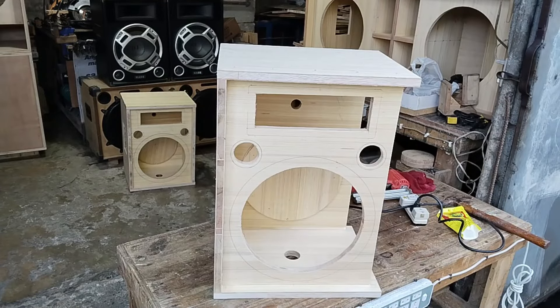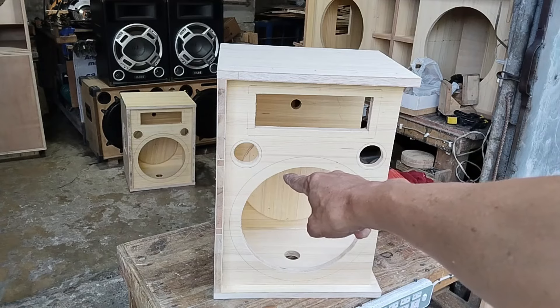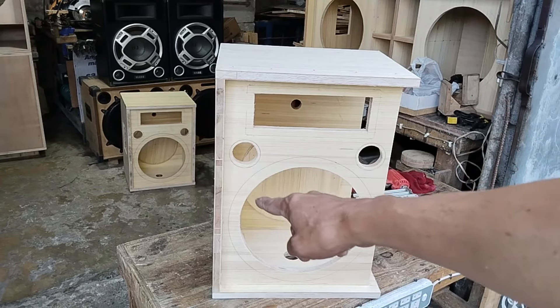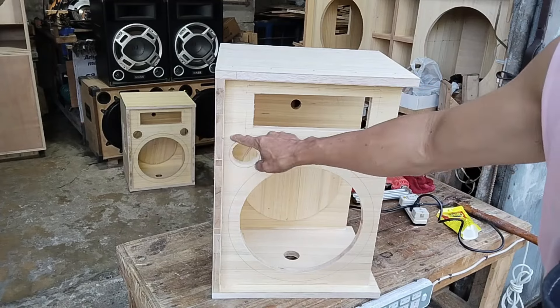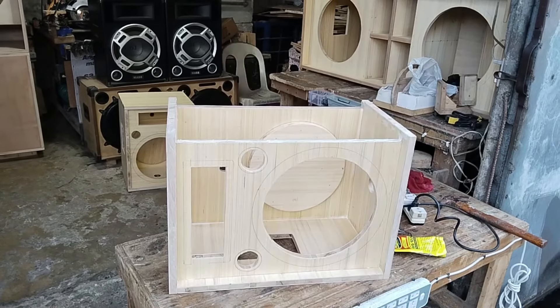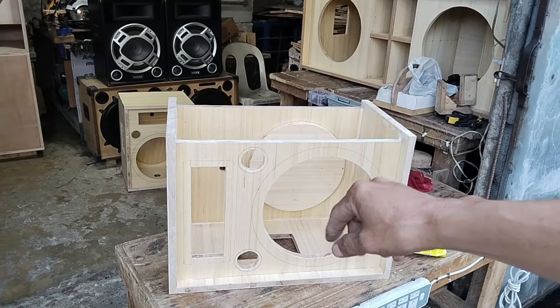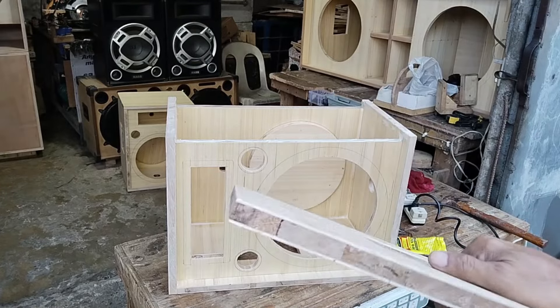Guys, paalaala lang — kung kayo magpapako, halimbawa tapat dyan sa air vent, at yung pakong gagamitin ninyo ay uno media o di-dos — mas maganda dito sa gilid kasi baka masentro nyo sa gitna, tatago siya hanggang dito, so mahirapan kayong tanggalin. So, mas papayo ko sa inyo: titira sa gilid ng bilog. So, ayan na guys — ikakabit na lang natin yung kanyang siding. Tara, tuloy-tuloy na tayo.